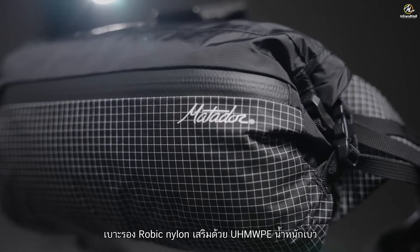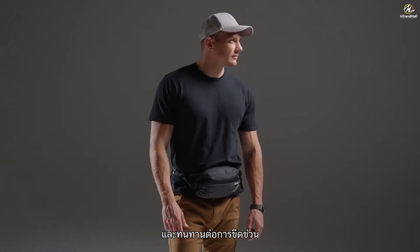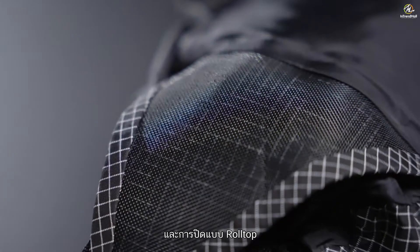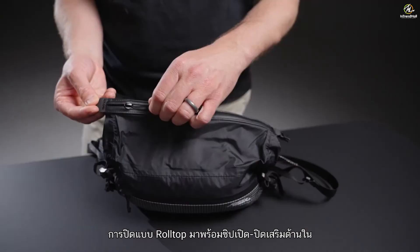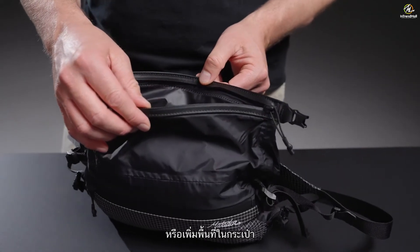Ultralight UHMWPE Reinforced Aerobic Nylon Panels deliver extraordinary durability and abrasion resistance. Ultra-tear strength coating, sealed seams, and a roll-top closure give this pack a fully waterproof 2-liter main compartment. The roll-top closure also includes an integrated zipper for fast access, added security, or additional space.